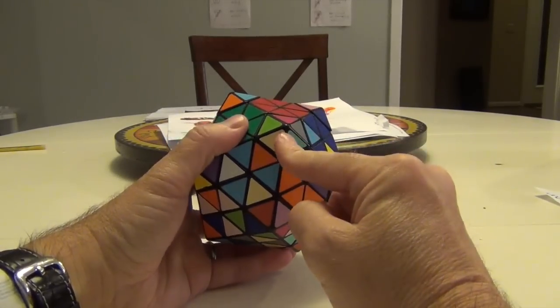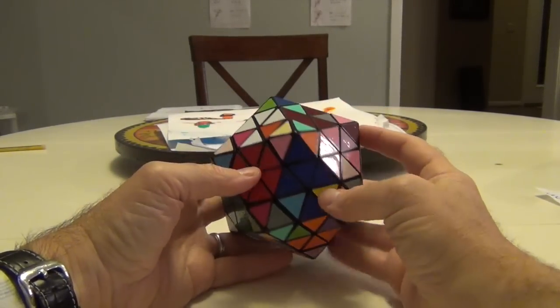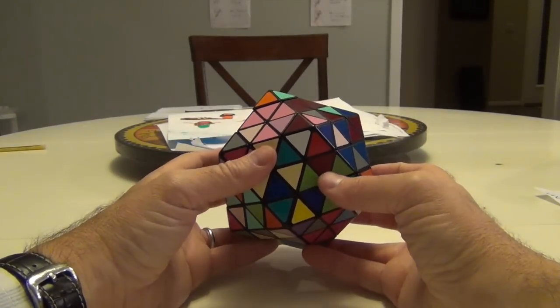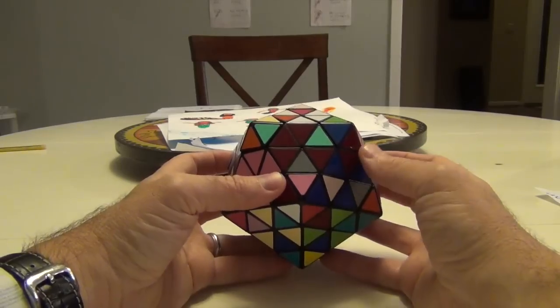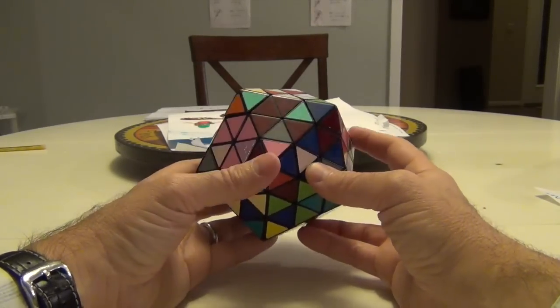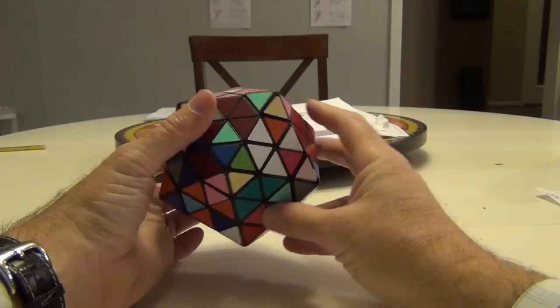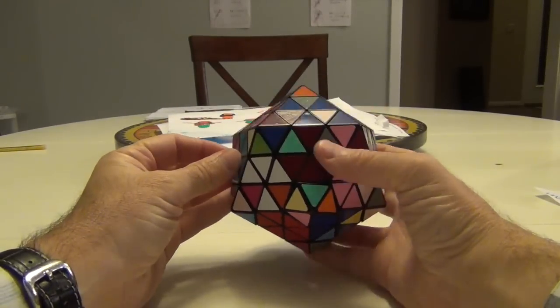Look how off some of these triangles are — I don't think I have too many more solves left in this puzzle, which is too bad. It's just really rickety in terms of how it's put together, but that's how it is with this one. Okay, where can I move this? If I move this into this spot — yeah, that'll work. I'm going to take this and move it to here.